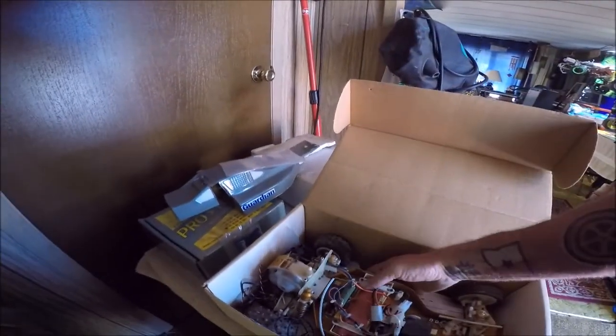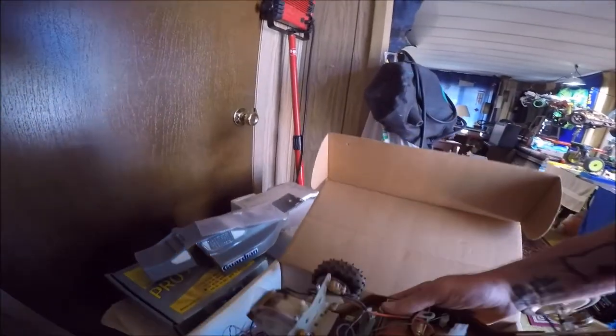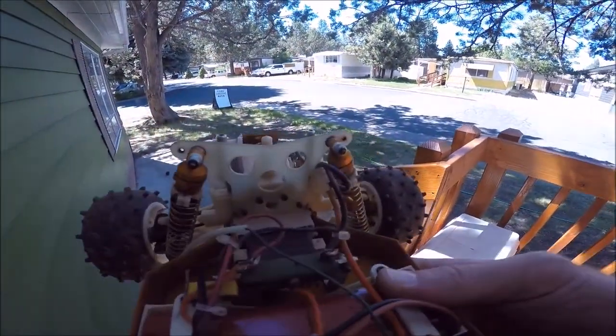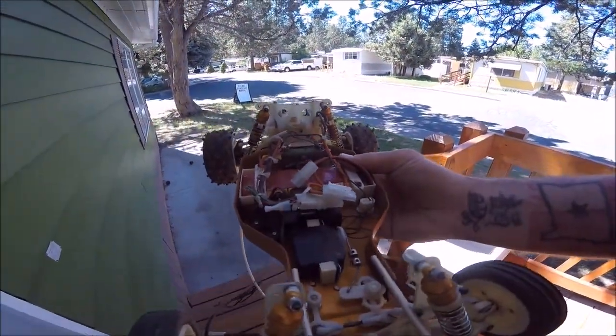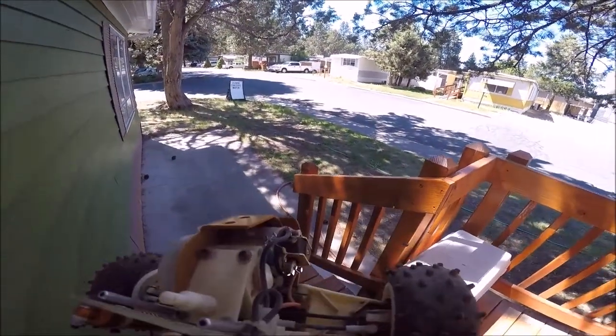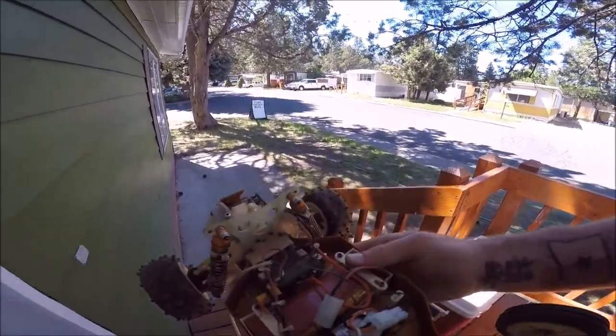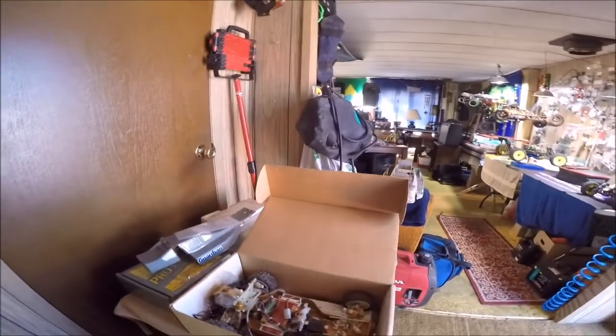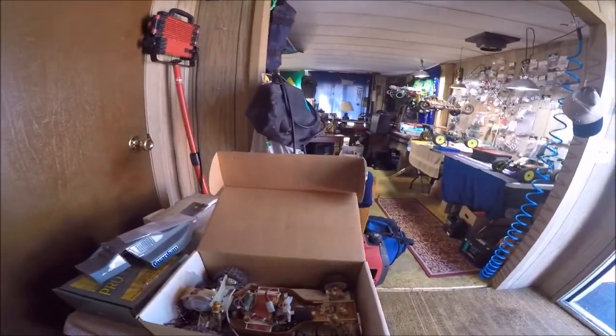It works — look at this thing, what a build. You had to be a real electronics expert to build one of these things. Look at all that soldering you have to do — a little servo, a little brushed motor. It's all here, but I tried messing with it and I couldn't really get it working that well.